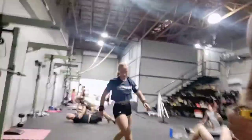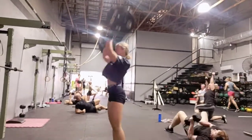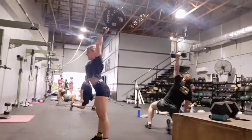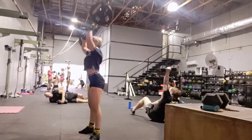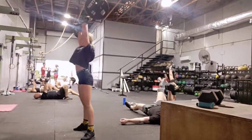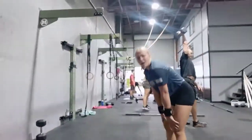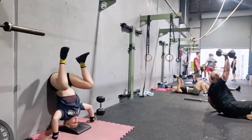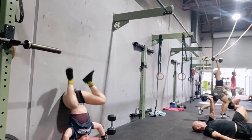One, two, three, four, five, six, seven — keep going, Chloe — one, two, three, four, five, six, seven, eight, nine, 10, 11, 12, 13, 14, 15. Be conservative on the sets for the handstand push-up — don't burn them out. Try and get five or six. Let's go, Chloe. That's it.